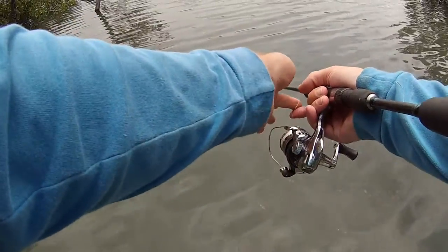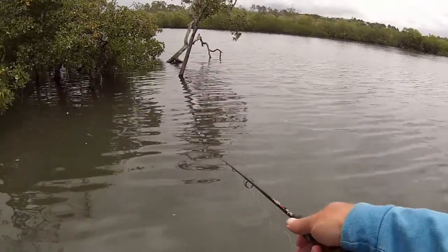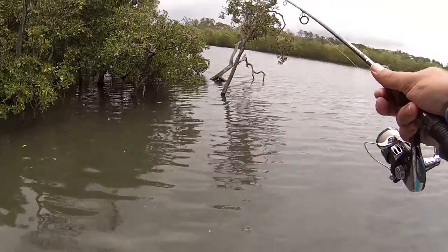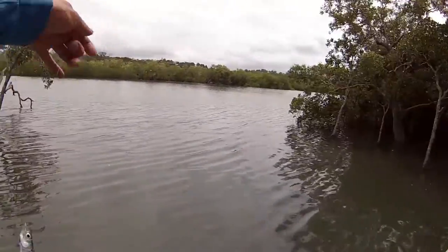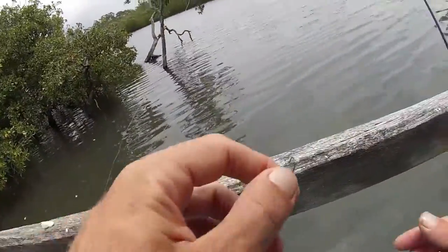Back out again. Put that bit of angle on him when he hits it to set the hook a bit better. There we go — another nice little garfish. See if we can get a couple more.